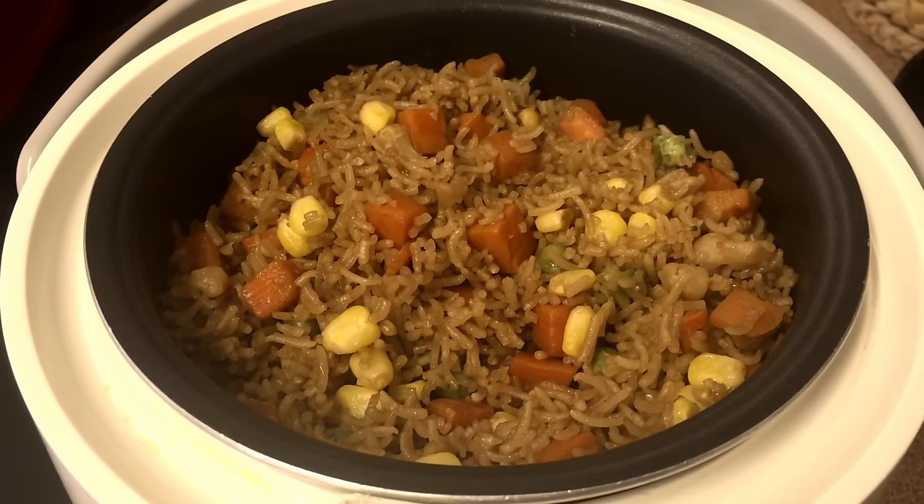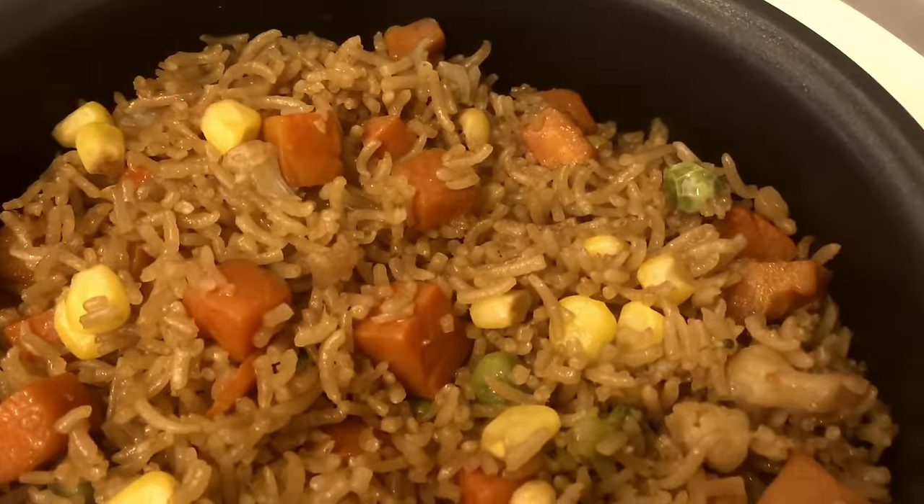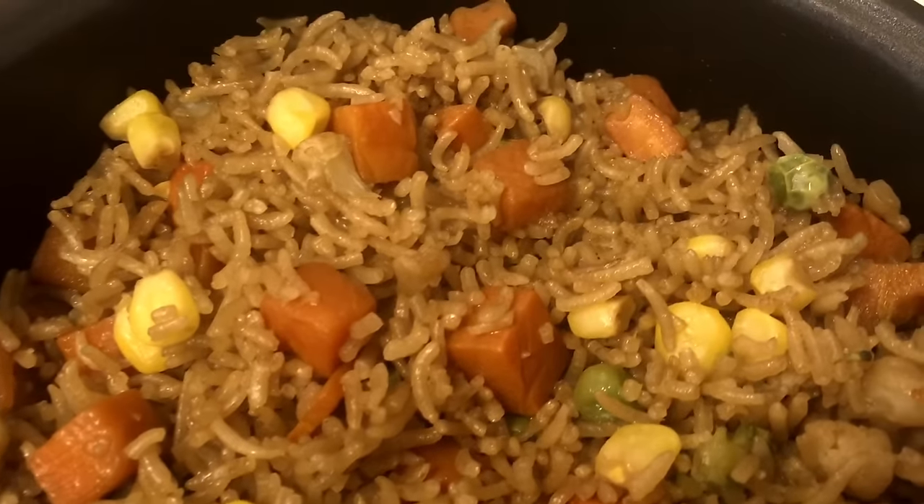Hey guys, welcome back to my channel. Today I will show you how I make my fried rice in a rice cooker. It's really easy to make fried rice in your rice cooker and I will show you how to make it, so let's go ahead and get started.